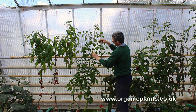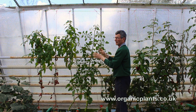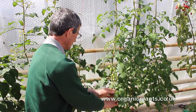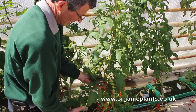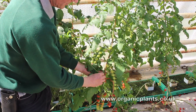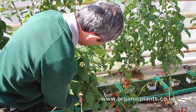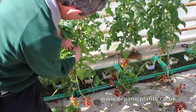I always take the side shoots out last, because if you accidentally break the plant you can still grow the side shoots on. Side shoots grow out of tomato plants from the side — usually between a leaf growing out of the side and the main stem. These are unwanted, so we break them out. There's another one around this side, between this leaf and this stem.